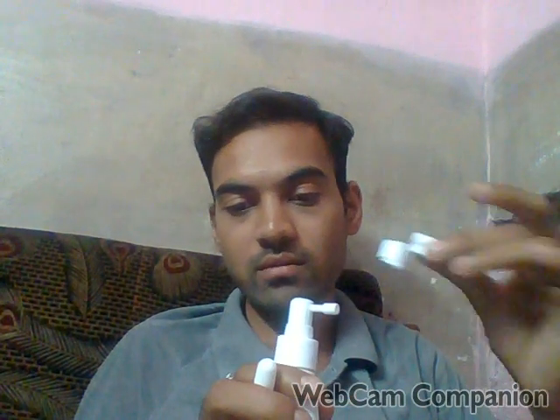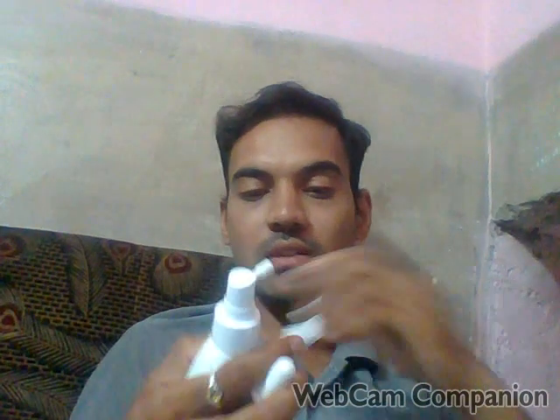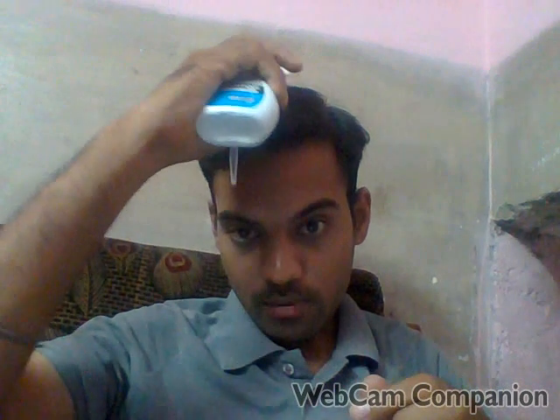Let me show you how to apply it. Here I will try to spray it on the scalp. You need to spray it, then massage and massage. After massaging, you should leave it. If it feels a little irritating, you should use it a little less — reduce the amount.